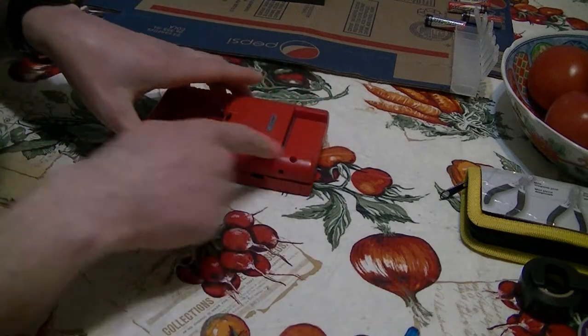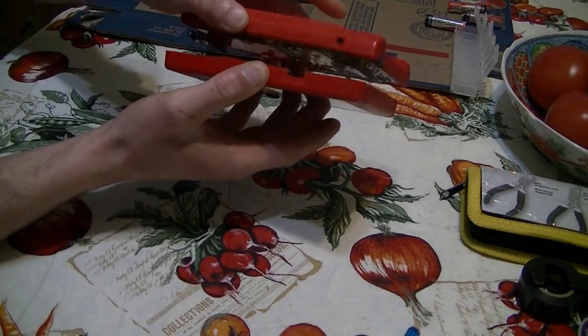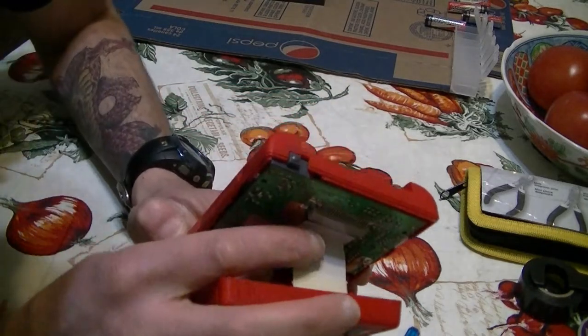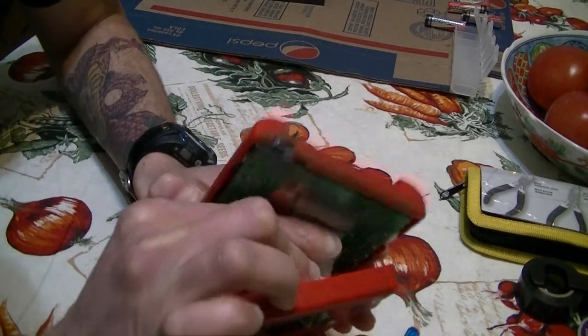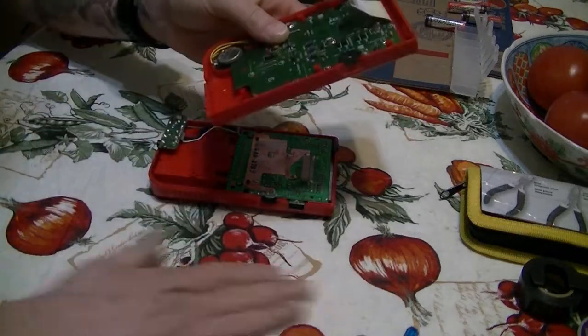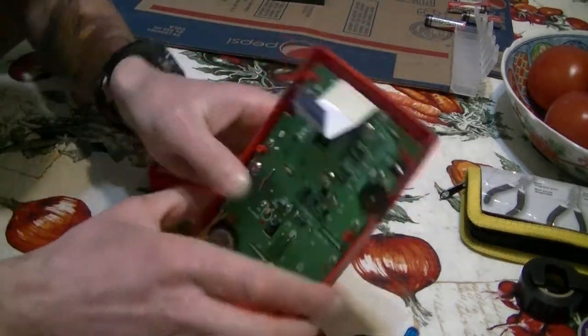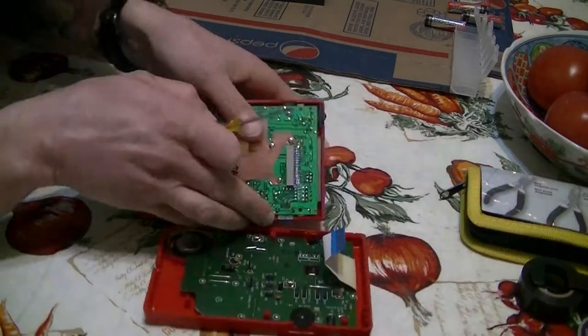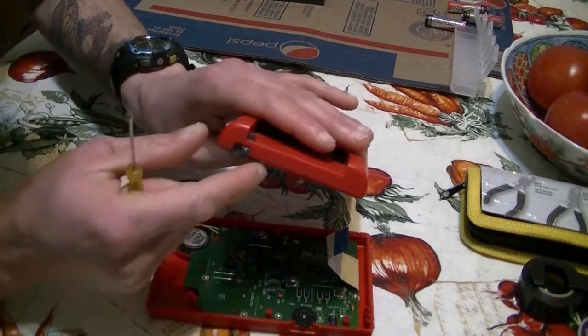Once you're done removing all the tri-wing screws, pull apart gently. Right over here is a cable that's attached to the motherboard — just pry that off very gently. When you're taking this apart, I recommend cleaning them because a lot of them get dirty. Now I'm going to be removing this switch, so I don't want this switch here.